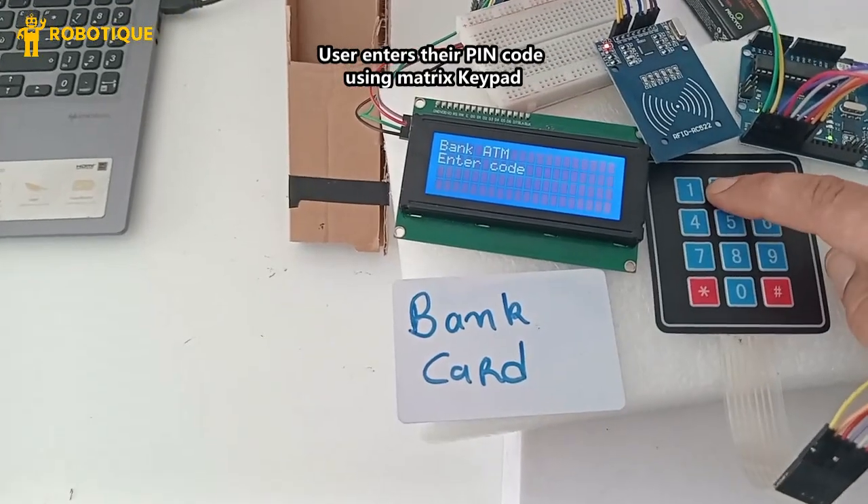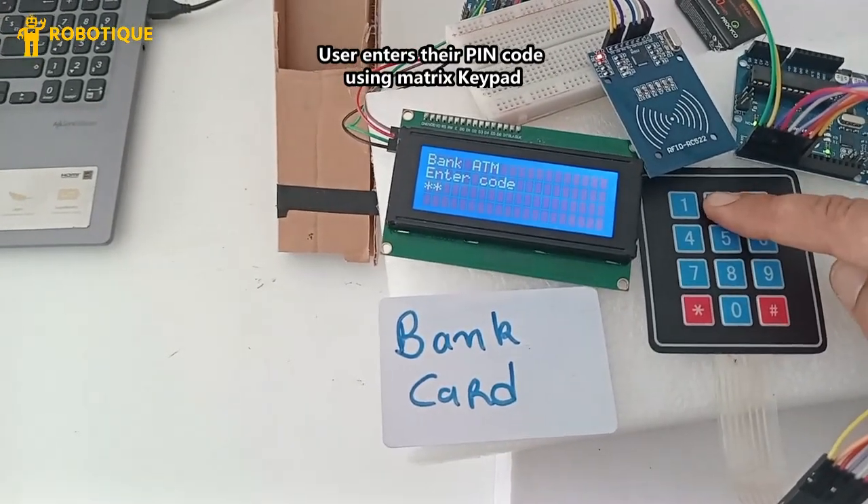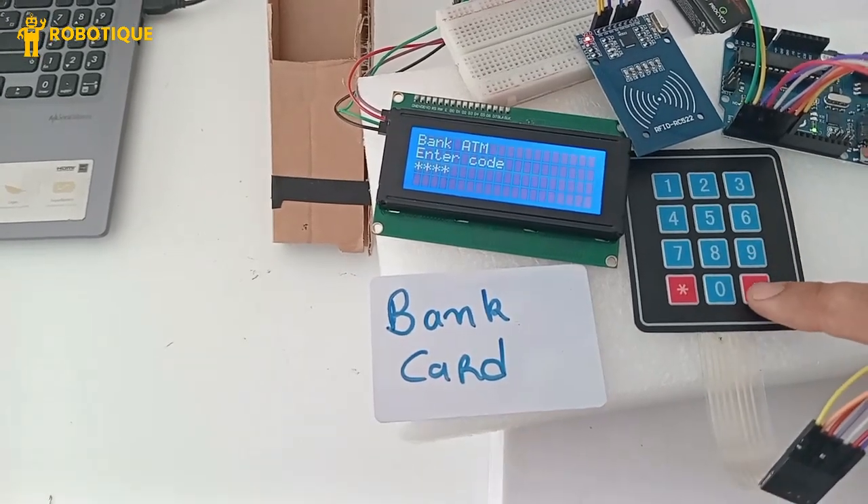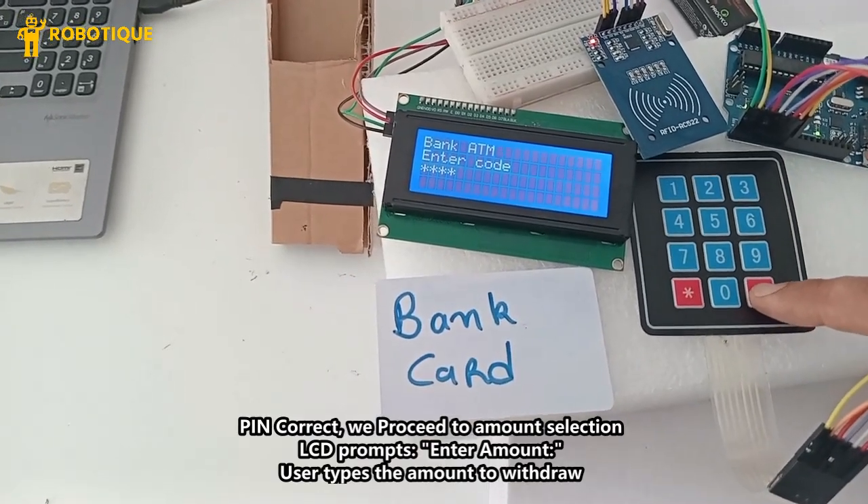The user enters their PIN code using the matrix keypad. PIN is correct — we proceed to amount selection.